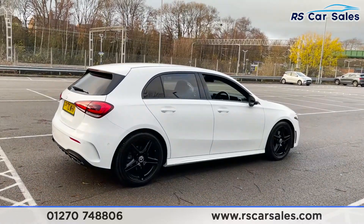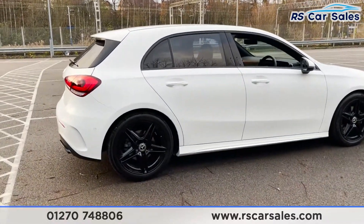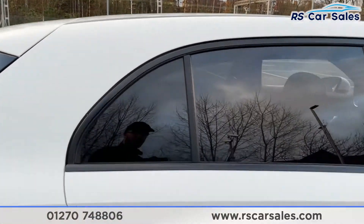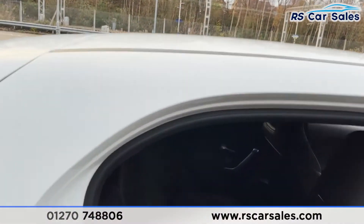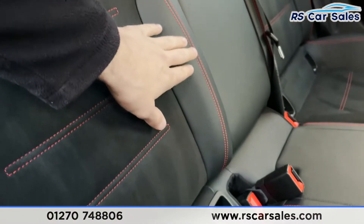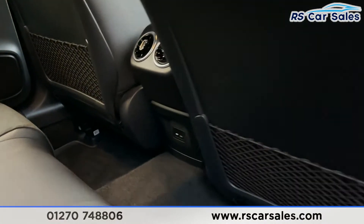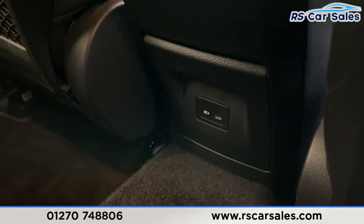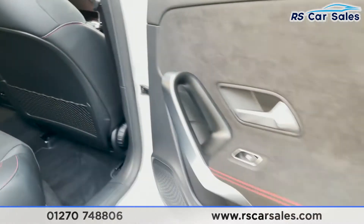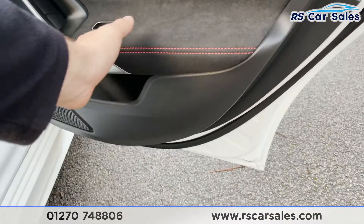The rear looks superb from every angle, especially with the black accents and wheels. Moving to the rear interior, we have half leather and half suede throughout with red stitching. There are isofix points, storage nets behind the driver and passenger seats, and a USB-C charging point in the centre.